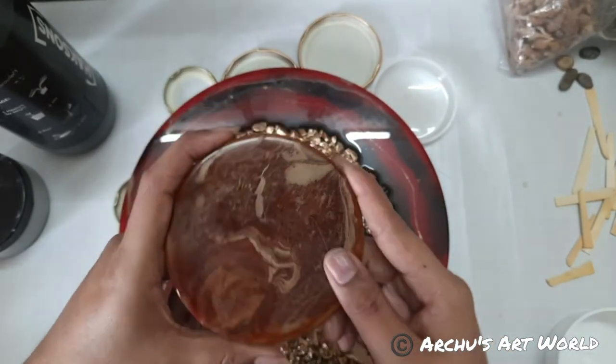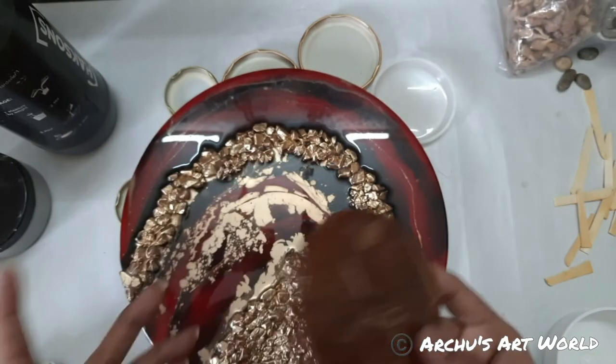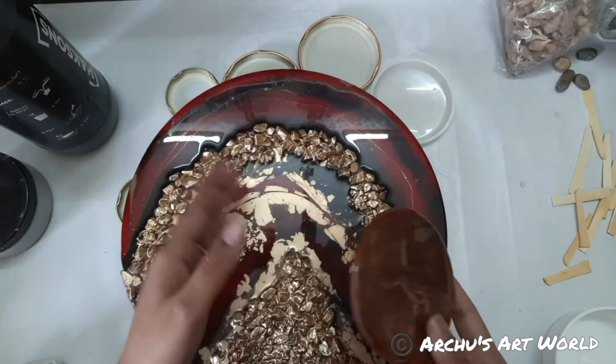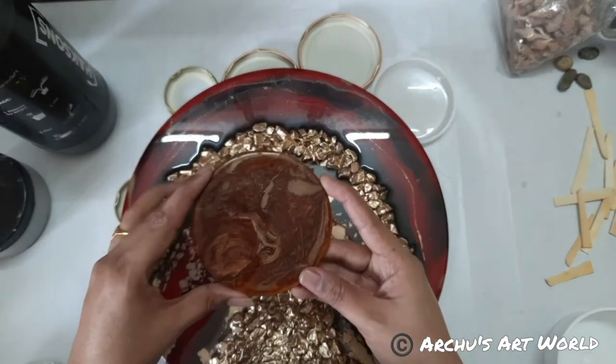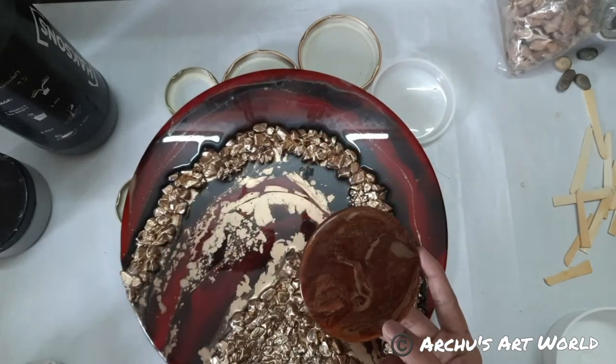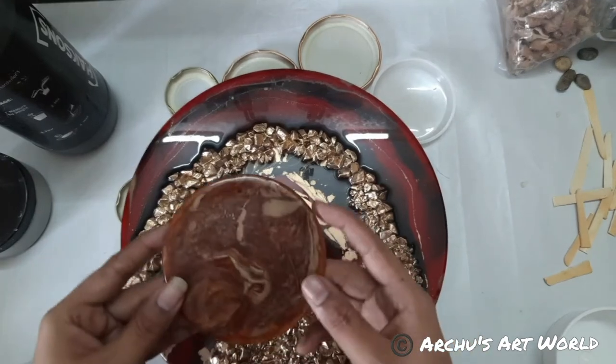Priya is asking: is that extra layer required? Yes, you can add an extra layer on this. If you don't want to, you can just skip the process. But if you add an extra layer, it will look more shiny.